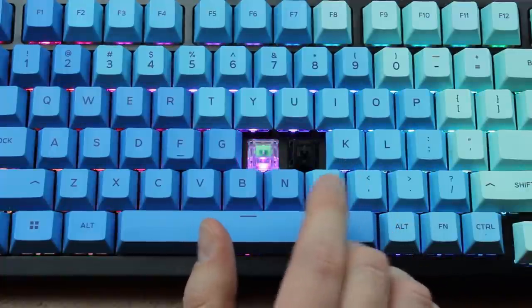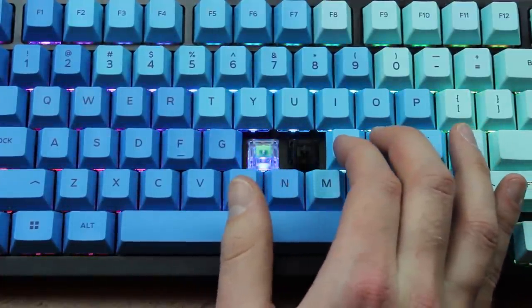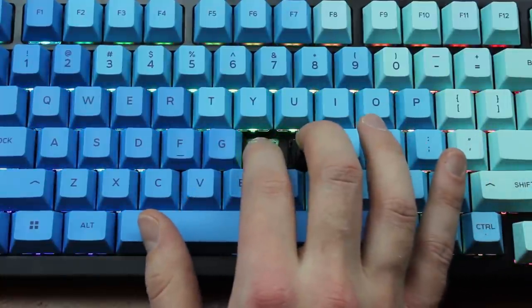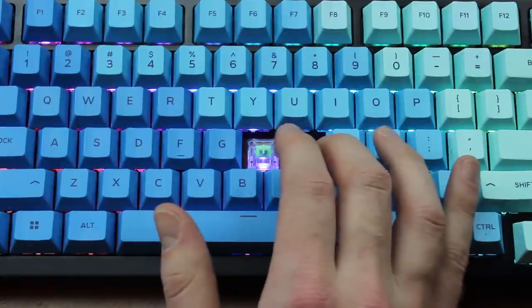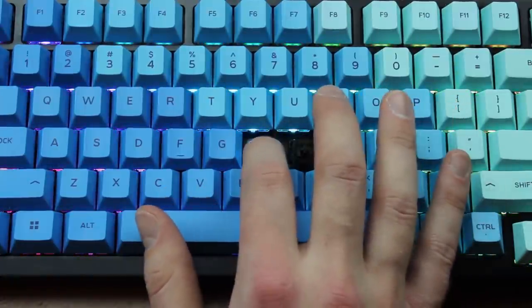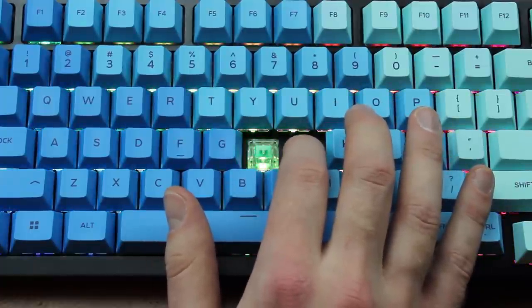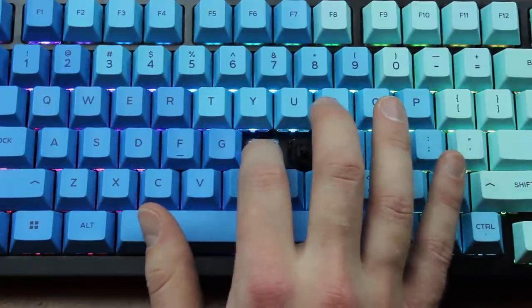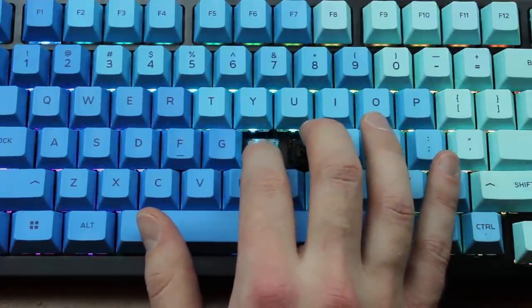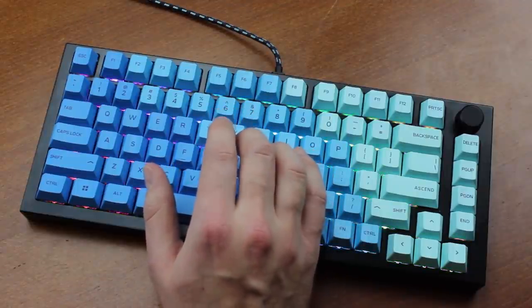Interestingly, the feel is much closer to the Pro World switches as far as I can tell. I only have two switches to play with, which means this will be a very limited sample, but it's the best I can do. The Pro World have a similar feel — it's a bit hard to describe — but again it's not the same as Alps. The Clickies are a lot smoother though, and I'd say a bit more tactile as well, plus they sound a lot bassier.